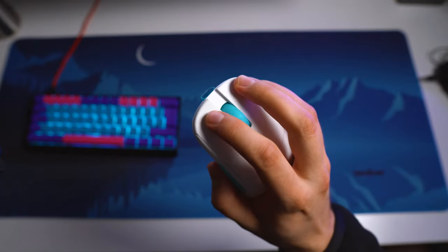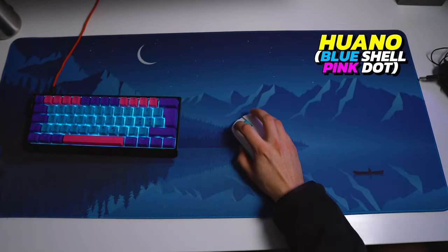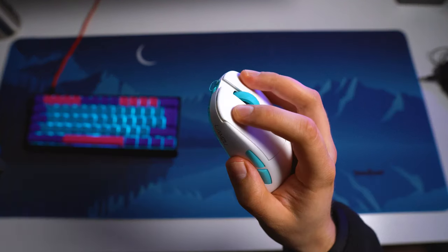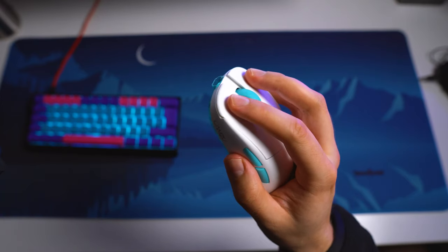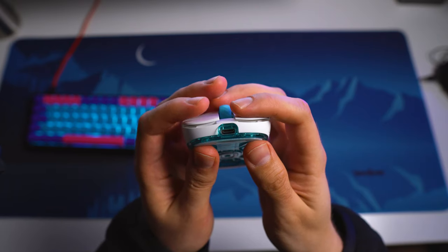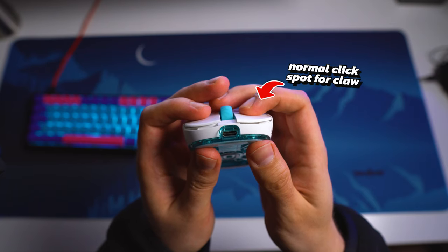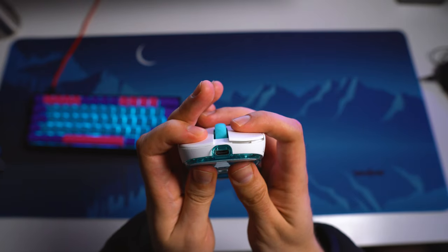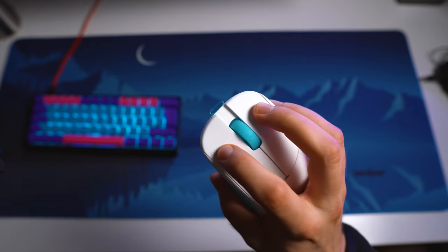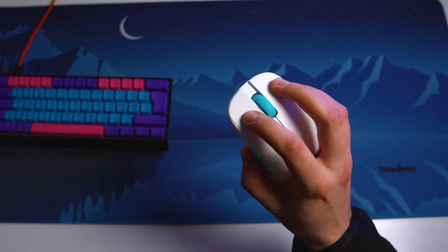The click feel is also very premium on the Atlantis — these switches are crispy and tactile, and they are still easy to spam in game, so I would not call these heavy at all. But because of the snappy actuation, these do feel heavier than some Omrons. There is quite a bit of pre-travel on the left click when actuated from the front, but a minimal amount from the middle, and the same for the right click. A decent amount of post-travel keeps the clicks feeling smooth and soft, which is needed especially when the switches are this tactile and crispy. These actually might be some of the best clicks I've ever tried in terms of how functional and premium feeling they are.